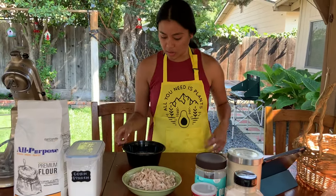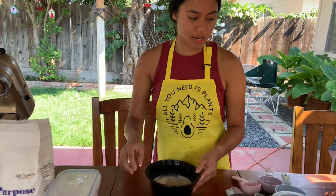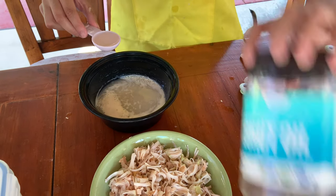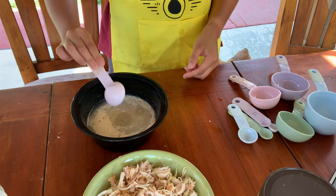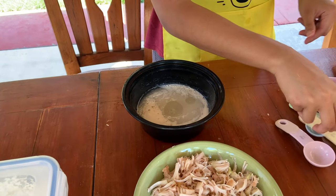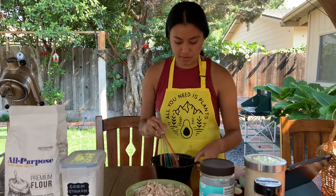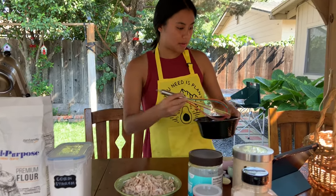So this is the water, yeast, and sugar mixture. Once you've let that set aside for 15 minutes, you're gonna take one tablespoon of oil — preferably coconut oil — and put it in. Make sure you get every drop, then whisk it all together. This is your liquid for the flour mixture.